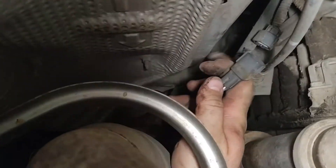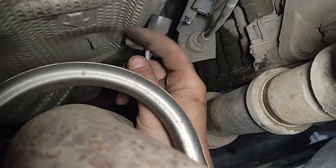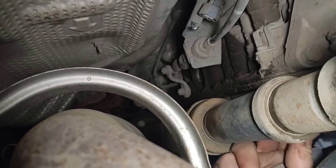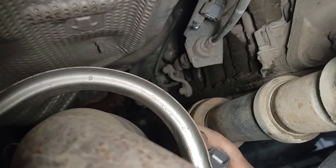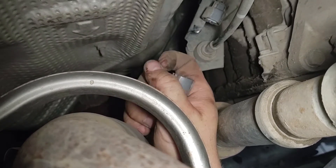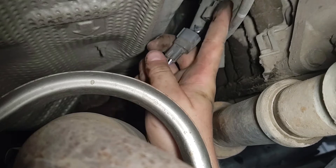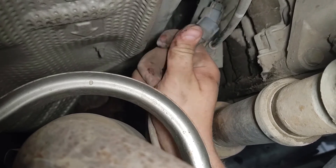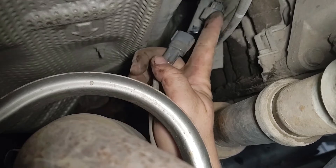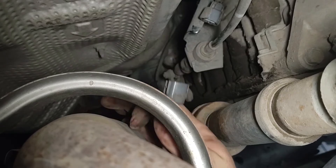All right, I'll be back with you in a few. So once you get the sensor loose, if you follow the exhaust back, you'll see right here that's where your sensor plugs into. So we'll plug the new sensor in there, but it's got a little tab up here. You push that tab, you pull down, and you'll get your sensor unplugged and that's where the new sensor will plug in. So now that we've got our sensor out, let's go ahead and install the new one.